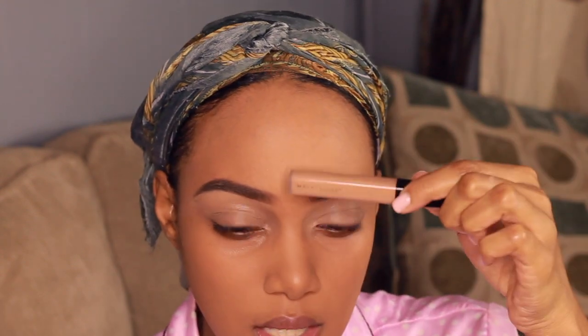Now I'm going to highlight — pretty much underneath my eyes, the bridge of my nose, my forehead, my cupid's bow, and my chin. Because I concealed underneath my eyes before I put the foundation on, I really don't need a lot more concealer, so I'll just put a little bit.